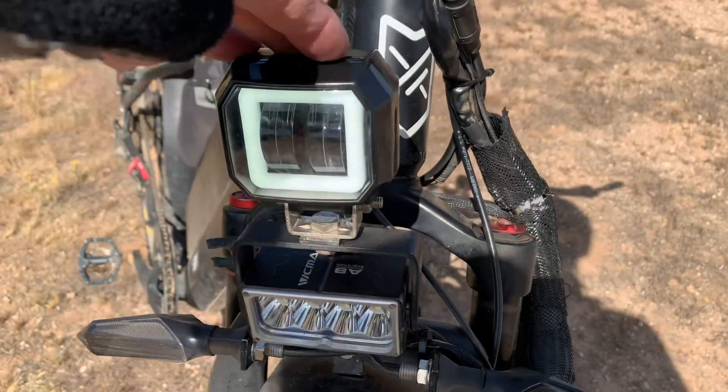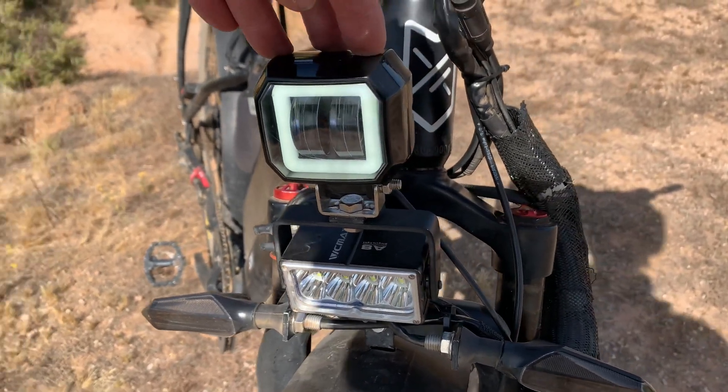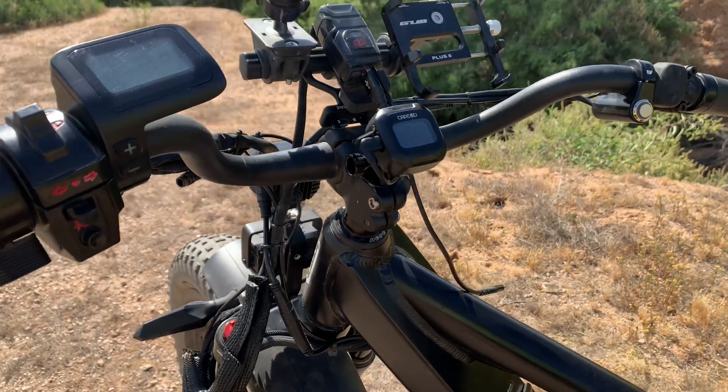I have two lights. One is a wide beam for going on single track at night. I ride in the desert mostly and a lot at night — when it's 110 degrees at night, you can imagine what it is during the day.